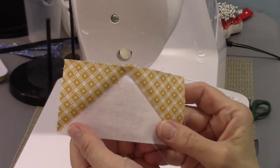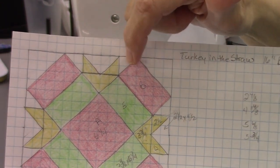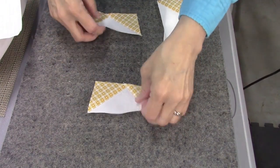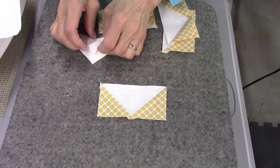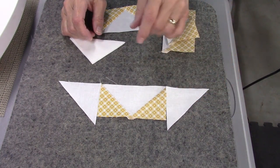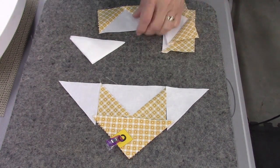Here's one flying geese unit all pressed and ready to go. The next part is to sew the triangles on — the H triangles. I'll grab those. What we want to do is make a triangle unit, so we're going to take these H triangles and place them like this, and then take the C triangles and have them go like that.